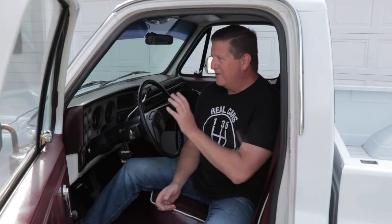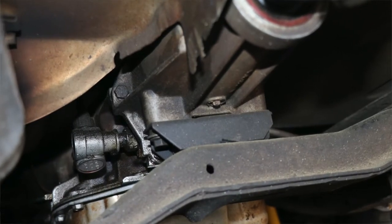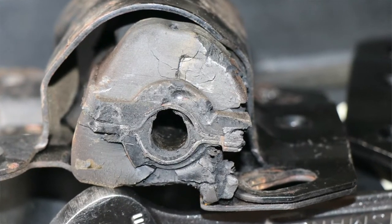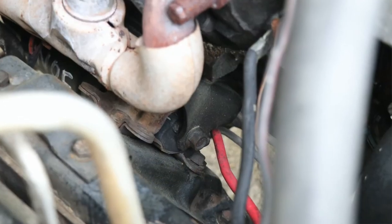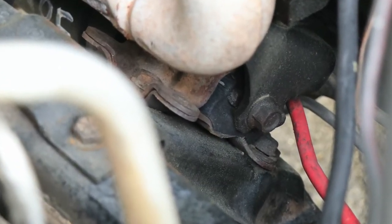What I believe has happened is either one of the motor mounts is torn — there are two of them — or the transmission mount on the tail shaft of the transmission has gone bad as well. This is a 1987 truck and the motor mounts are the original ones, made out of rubber. What's interesting about rubber is it deteriorates not only over time but with heat. Motor mounts are on the lower part of your motor, down by the exhaust manifolds and the head pipe for the exhaust system, so they're continually bathed in heat.